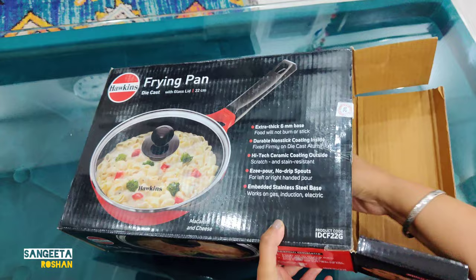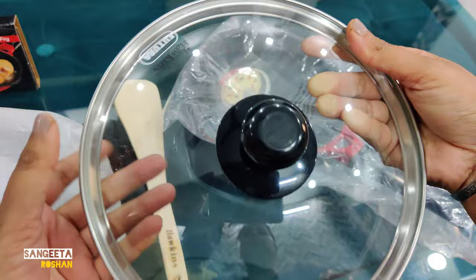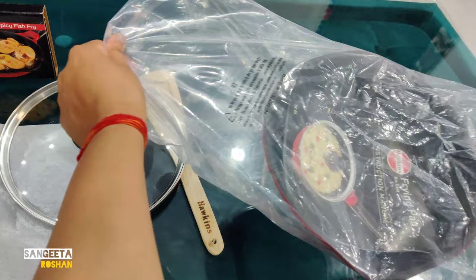We have a spatula and a scrubber, and this is the lid which is glass. If you cook something in it, you can easily see it. And there is a booklet included with it.